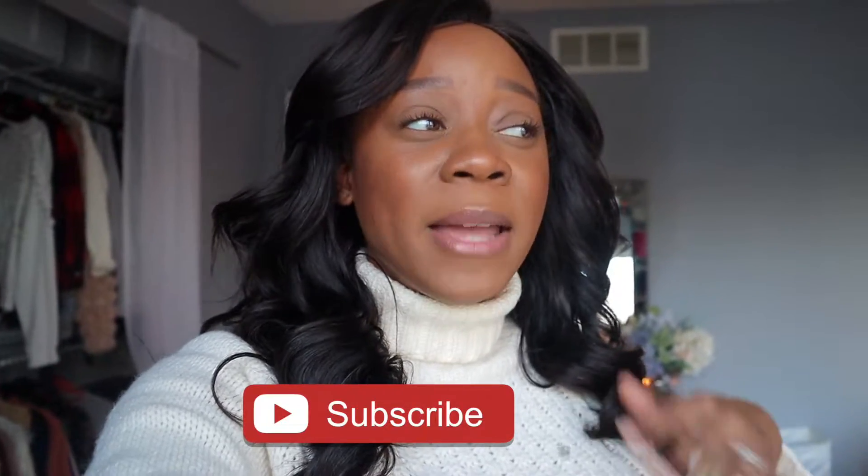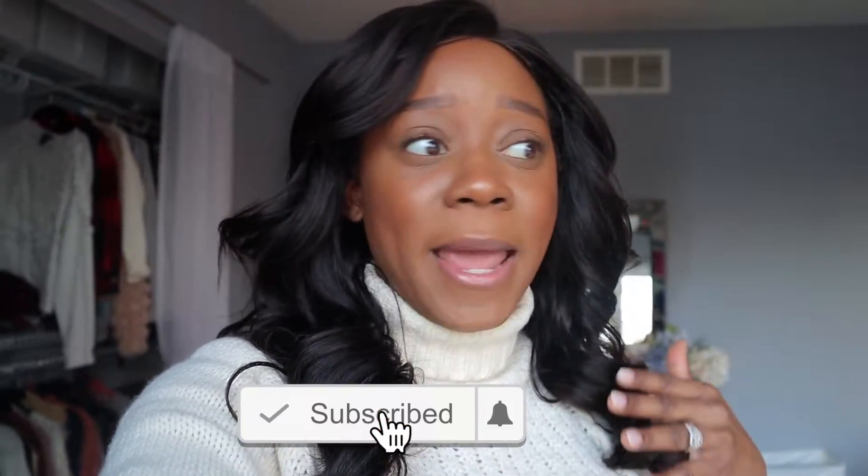Hey guys, what's up! Thank you so much for watching. Today's video is going to be an undecorate with me, and we are going to be taking down my Christmas tree. This is probably the earliest I've ever taken it down — in the past it's always been out of pure laziness and procrastination, but not this year. I also wanted to share some cute and affordable storage solutions that I picked up. No more tangled lights or broken ornaments — I've got you covered. Make sure to give it a thumbs up, hit the subscribe button down below, and let's jump right into it.